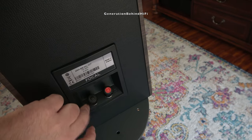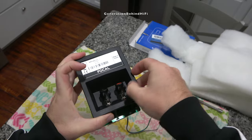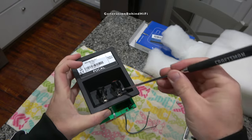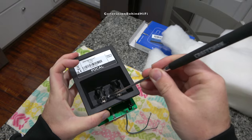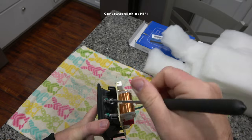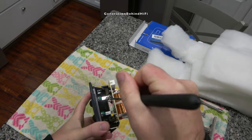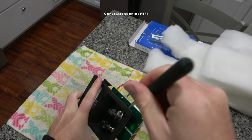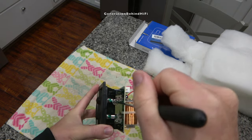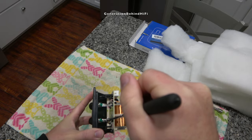Another painfully obvious cost-cutting measure from Focal is the terminal plate installed in the Aria 906. This terminal plate is completely made of thin-wall plastic and snaps into place on the back of the cabinet. At $2,200 a pair, you don't even get a set of terminal plates that screw into the back of the cabinet. And yes, there are ferromagnetic parts being used in the signal path of the terminal plate. I honestly can't think of another speaker in this price range that uses a snap-in terminal plate.